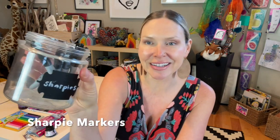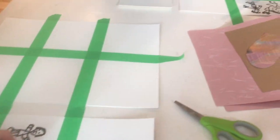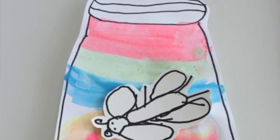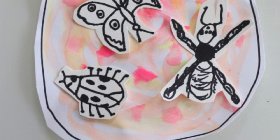My next favorite tool has got to be Sharpie markers. I buy these in bulk because we go through so many. These are not for the faint of heart because they do stain, but they are so worth it. Sharpies are some of my favorite tools for writing and drawing. Something really magical happens when using a Sharpie instead of a pencil on paper — there's some sort of commitment your child has to make. Once that child puts that marker to paper, there is no going back.